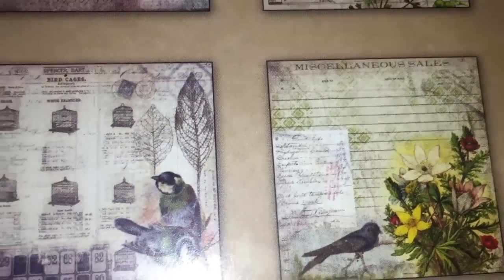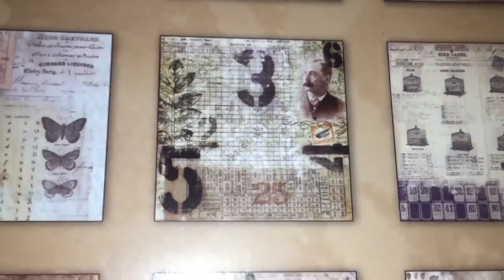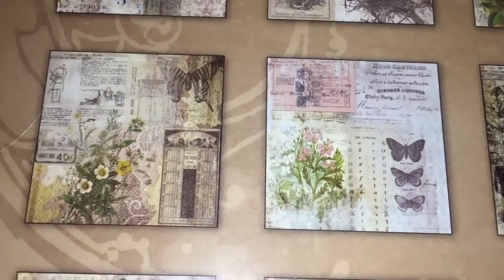I think it's a bit poor that they don't always credit the designers. Dyan Reaveley, on the other hand, always points out that she doesn't design most items in her range — some are hers but most aren't — and I've always admired that honesty. I think Wendy Vecchi and Dina Wakley are pretty similar in that regard.